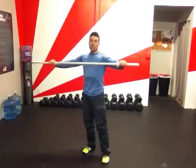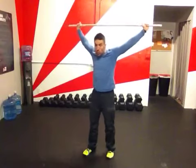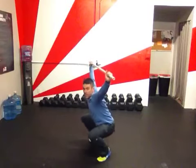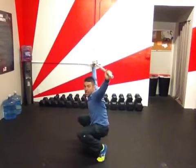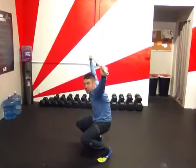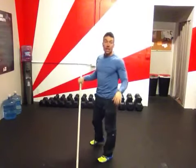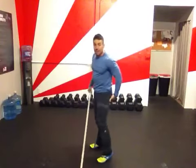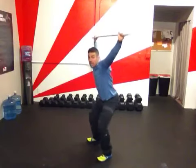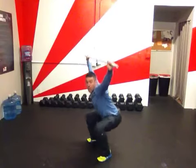So when we squat down, what is it that we're looking for that will be ideal? When you squat down, you want to be sure that your butt isn't tucking under and your heels aren't elevating. If I'm getting down and my knees are shooting forward and it's very difficult for me to get those hips back, my hamstrings could be tight.